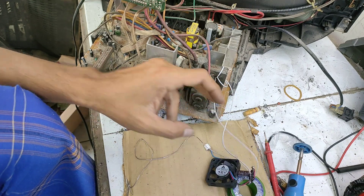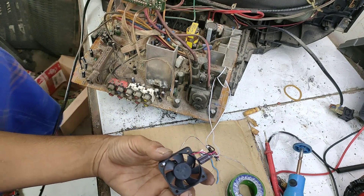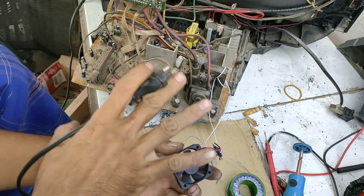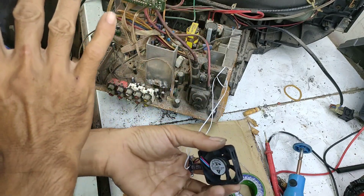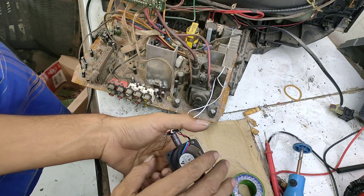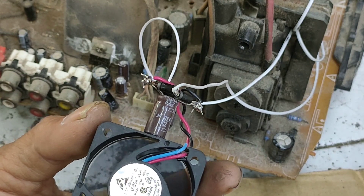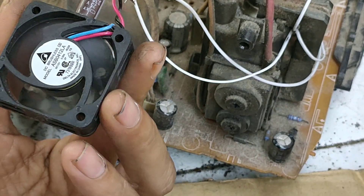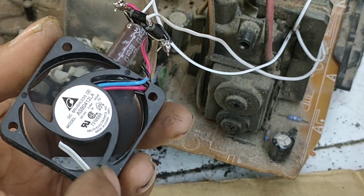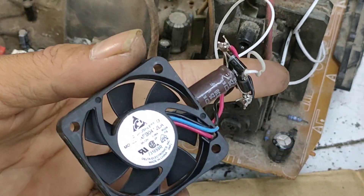Oke, seperti ini dan satu lagi. Dan kita akan menghidupkan televisinya. Jadi ketika playback nyembur maka kipas akan hidup, dan apabila playback tidak nyembur maka kipas ini akan mati. Prinsip kerjanya tergantung dari playback. Apabila playback nyembur maka dia akan hidup, dan apabila playback mati maka dia akan ikut mati. Tuh berputar, amat sangat kencang — jadi ini bisa buat pendingin vertikal.